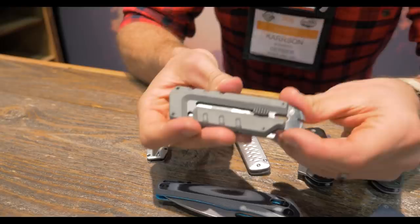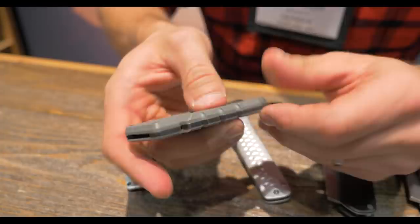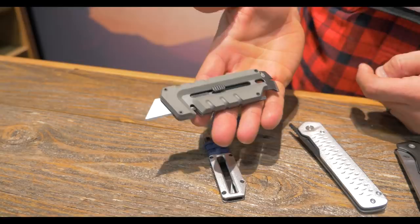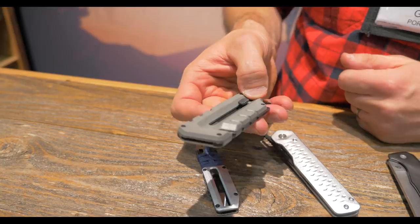We'll talk through our Pry Breed products. This is called the Pry Breed Utility. It has a pry bar with a nail puller, medium and large driver, a bottle opener, lanyard hole, and a strap cutter. You push out and get a standard-size trapezoidal utility blade. Push out a little further and you can pull the blade out to replace it. Really nice thin profile, full tang of steel, very durable, with G10 as the handle material.